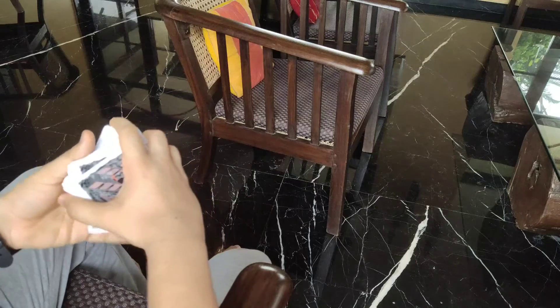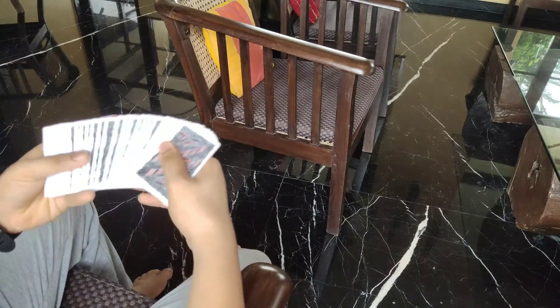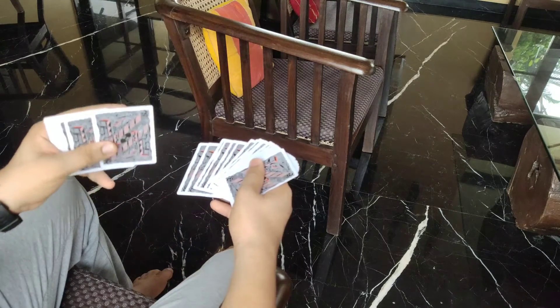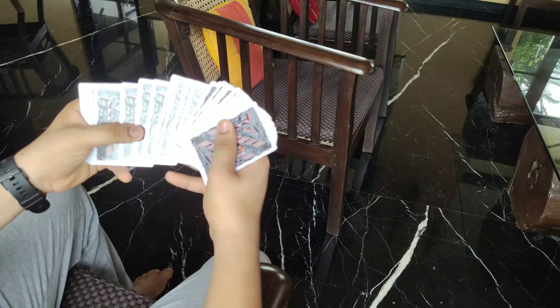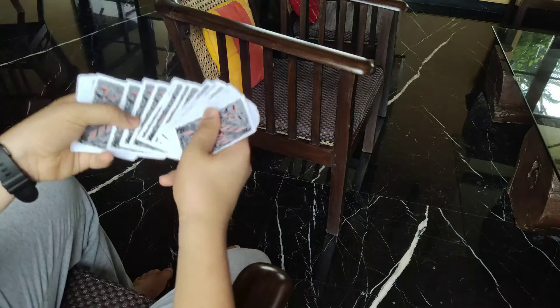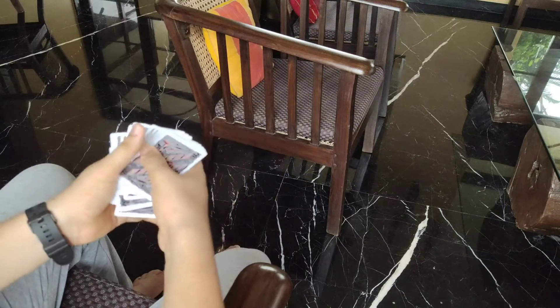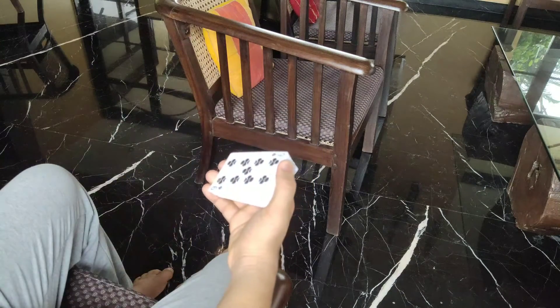Let's go through it again. I spread — spectator touches any card — this card. I show it to them, come over, square up, grab the card above it, and then all while getting the deck down in this motion I curl, then spread a little bit, square up, and now the card is controlled right to the bottom.